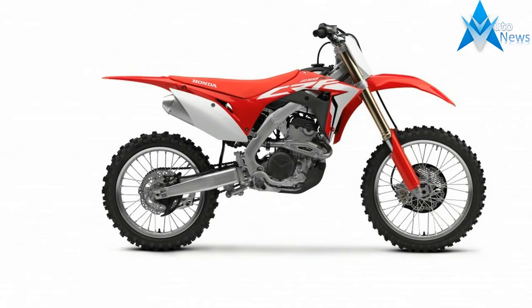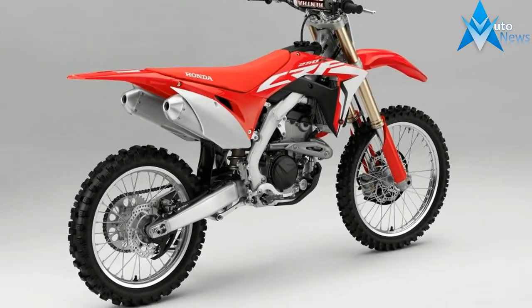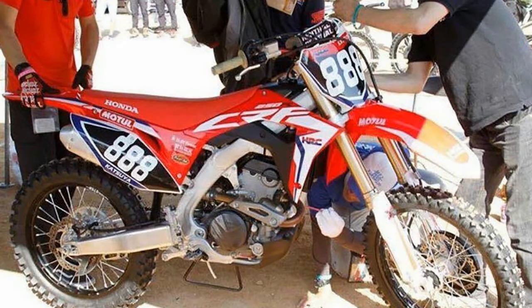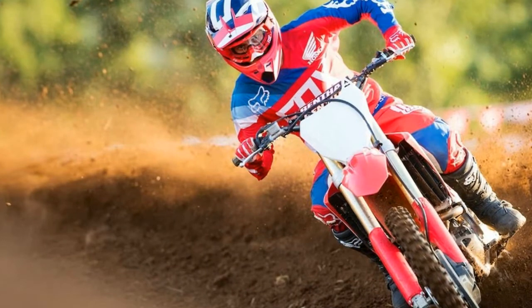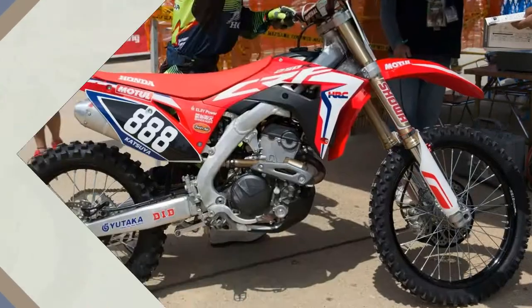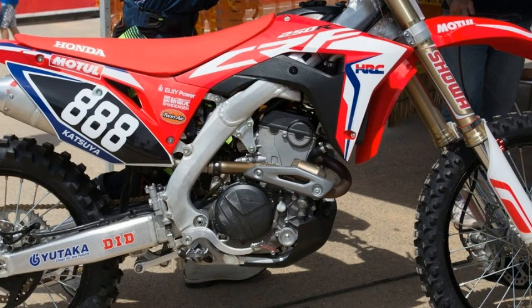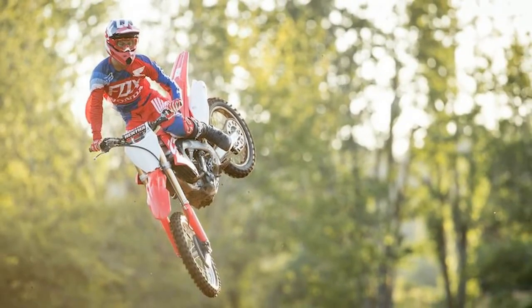Like the Honda CRF450R last year, the 2018 CRF250R gets a ground-up overhaul. Some of the most notable changes start with the engine. Honda has abandoned its former unicam valve train for a dual overhead cam configuration with larger valves and a finger rocker arm with diamond-like coating (DLC), all designed to give the engine more high-RPM power. It also has a new piston, twin exhaust ports, higher compression ratio, and a more over-square bore and stroke arrangement. Just about everything in the engine, including the clutch and transmission, has been changed to either increase reliability or power, especially at high RPM.